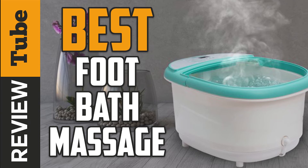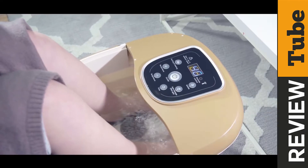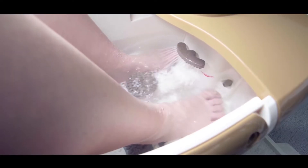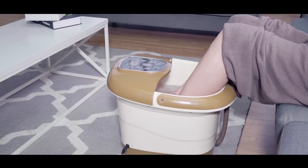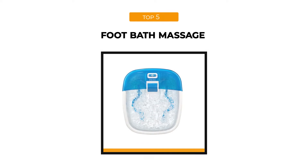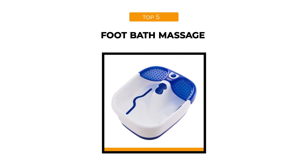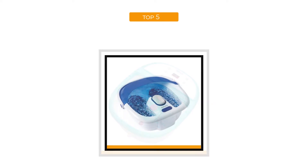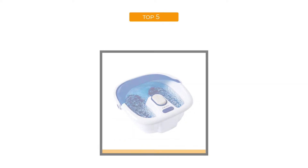Who doesn't enjoy a good relaxing foot massage every so often at your local spa? In this day and age, most of us are so busy with our day-to-day lives, we often have no time for such pleasures, leaving us with sore feet and a need to unwind. Thankfully, here at the ReviewTube channel, we've brought five wonderful foot bath massage devices to give your aching feet a good foot spa in the comfort of your own home. So let's begin.